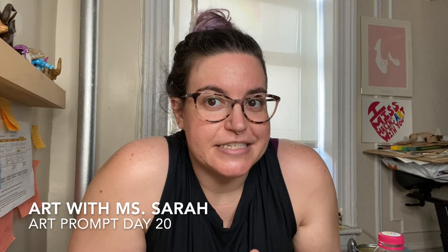Good morning, friends. Today is day 20 of summer school. In honor of that, we're going to do a special art prompt. Today's project is a balanced sculpture.